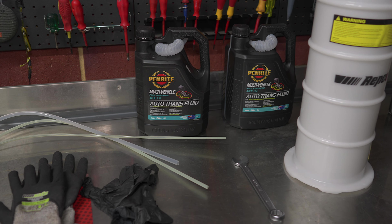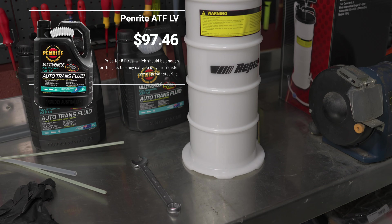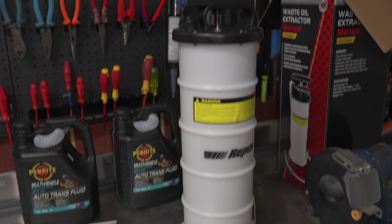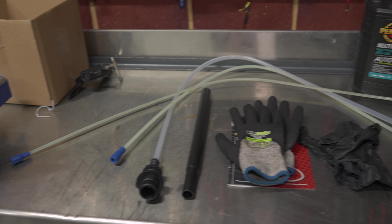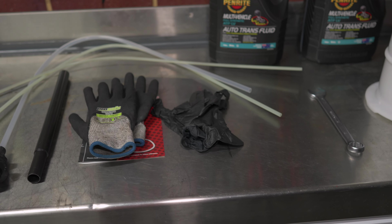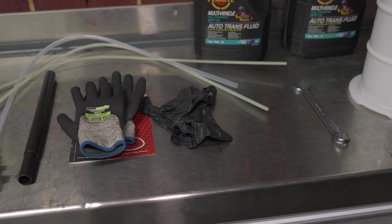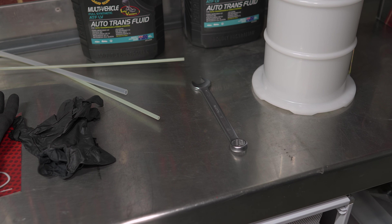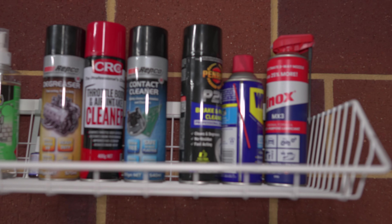We're going to need a fair bit of transmission fluid — I've got about 9 litres all up. This is an extraction pump which will help me empty the oil pan before I drop it to create less mess, and I'll use this to measure exactly how much comes out. I've got nitrile gloves, thicker work gloves for checking the dipstick when the car is running and hot, a 19mm spanner to loosen the filler/dipstick plug, paper towels, and a 1-litre hand pump for refilling.